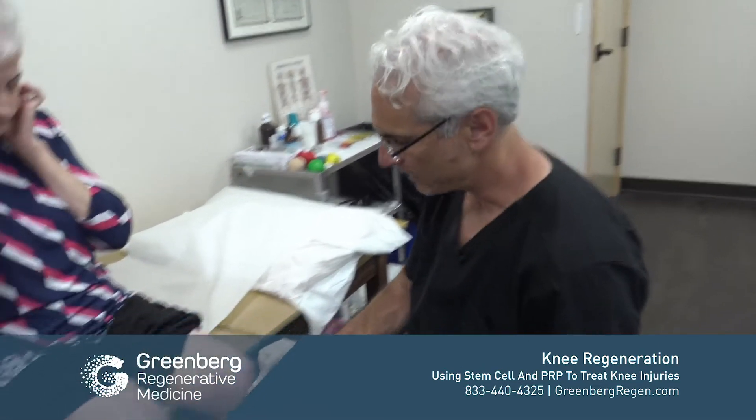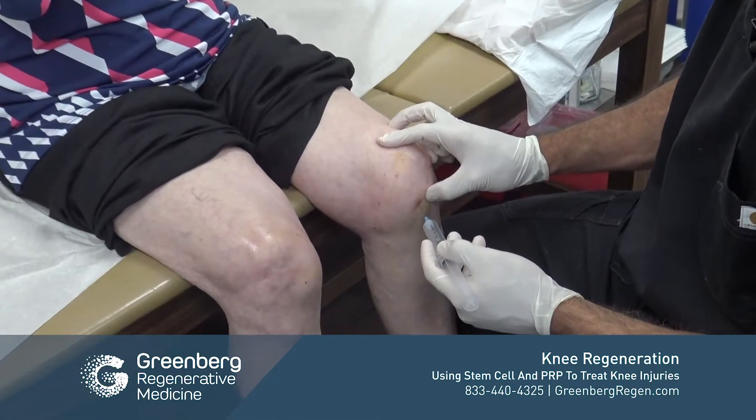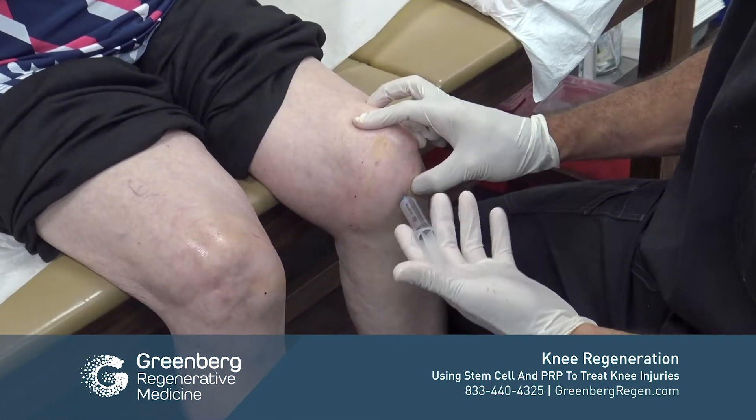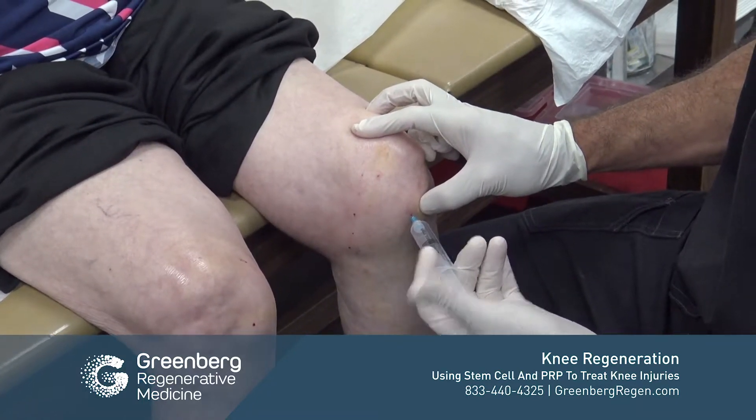We may not use it in every case, but we use it in a good portion of them. It helps with cellular activation and also helps to modulate what's known as cytokines. It's easy to put right into the joint.